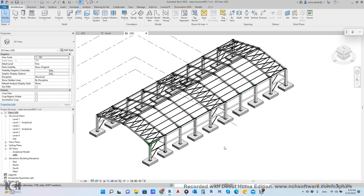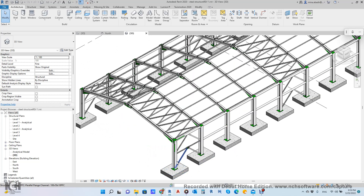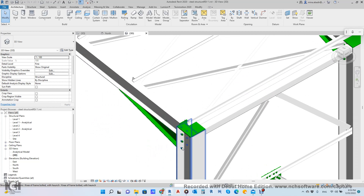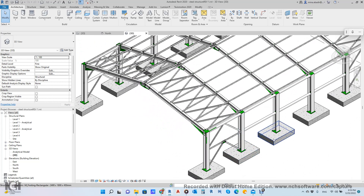Hi everyone, today we will demonstrate how to make a portal frame just like this, with all the steel structure, steel connections, bolt and weld, and everything in 10 minutes. We will try this.